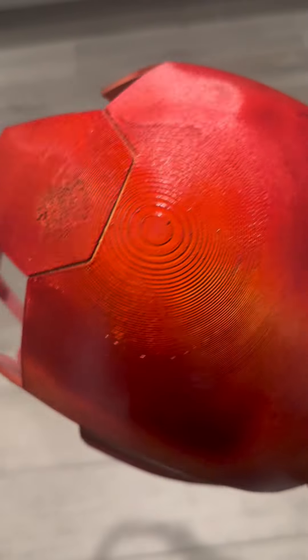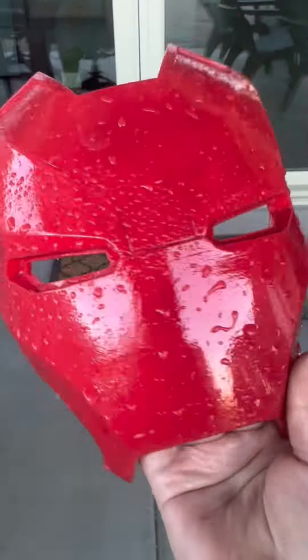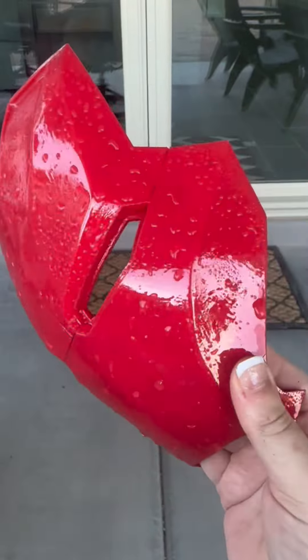That brings us to the process of filling and sanding the helmet. When you get the helmet right off the printer, there's going to be a ton of visible layer lines. I had just interviewed Juan Makes on my podcast, Meet the Makers — go check out that episode. He detailed his process of initially sanding the print, then using UV resin to fill it, and then going in with multiple heavy layers of filler primer. I used this method and it was so much better than anything else I've ever used to fill my prints. Please go check out Juan Makes' videos — he's the master of this technique.